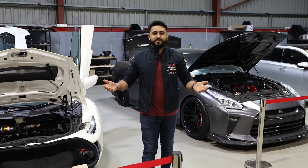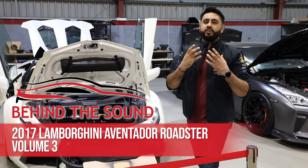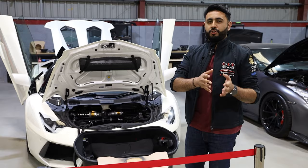Welcome back to another Behind the Sound video on the Lamborghini Aventador. My name is Ardeel and welcome to our YouTube channel. Today's video is about showcasing what goes on behind the scenes and showing you progress updates on each install that we're doing.